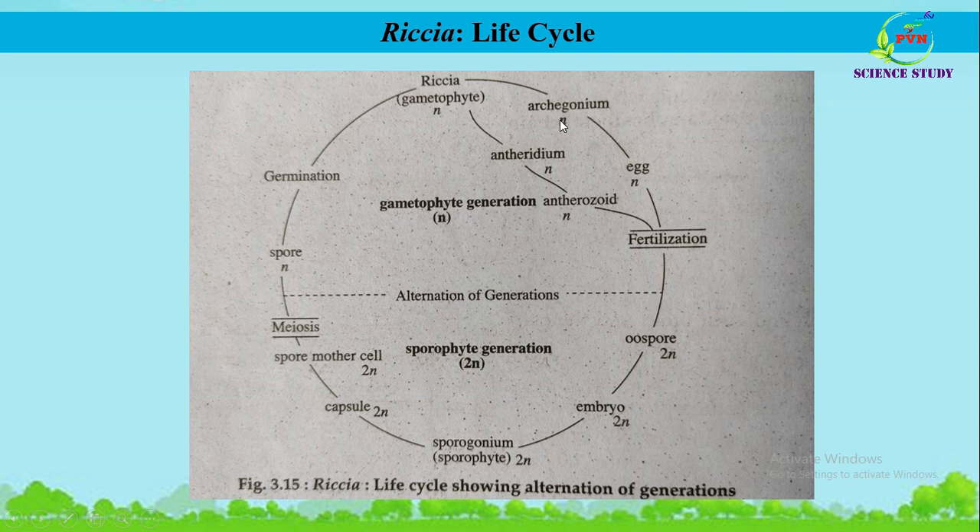Both the antheridium and archegonium are denoted as haploid (n). The archegonium produces the female gamete — the egg — and inside the antheridium, male gametes called antherozoids are produced. After maturity, the antherozoids are liberated and move towards the egg. When the antherozoids unite with the egg, this is known as fertilization — a phenomenon called chemotaxis, as the movement is directed by chemicals present in the mucilage. The product of fertilization is the oospore, which is diploid.